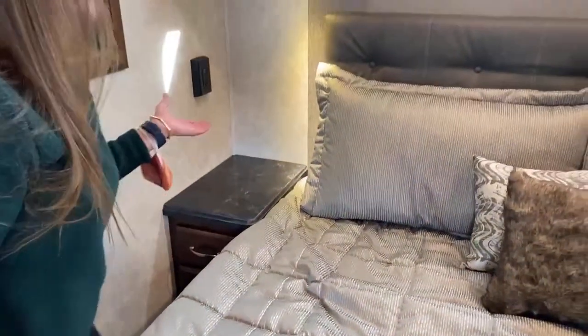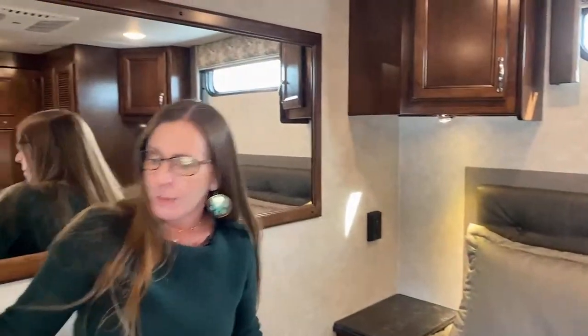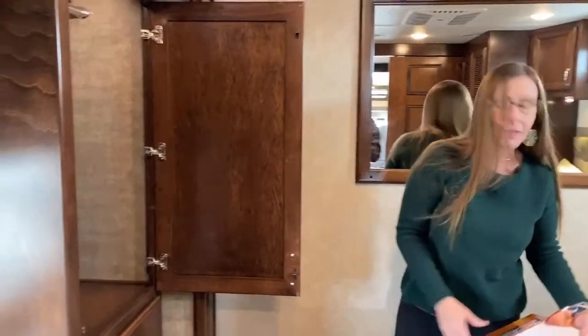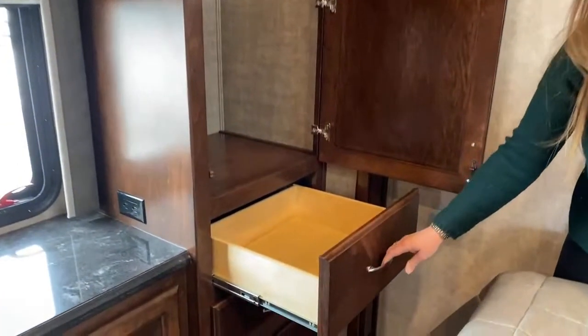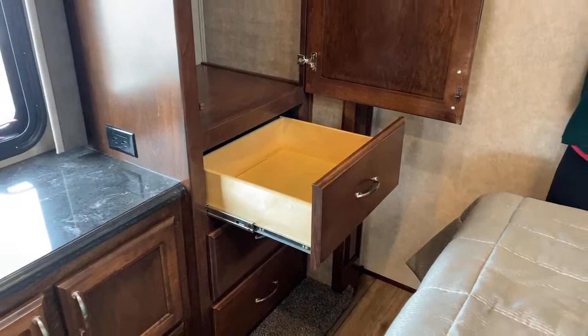A lot of storage. One of the things we'll notice today as we go through this coach is that all of these cabinets are super solid. This is a maple cabinet. We've got three of these wardrobes, and you also have really big drawer spaces. This coach can hold a lot of people, so it's got a lot of great storage and a lot of room in it.